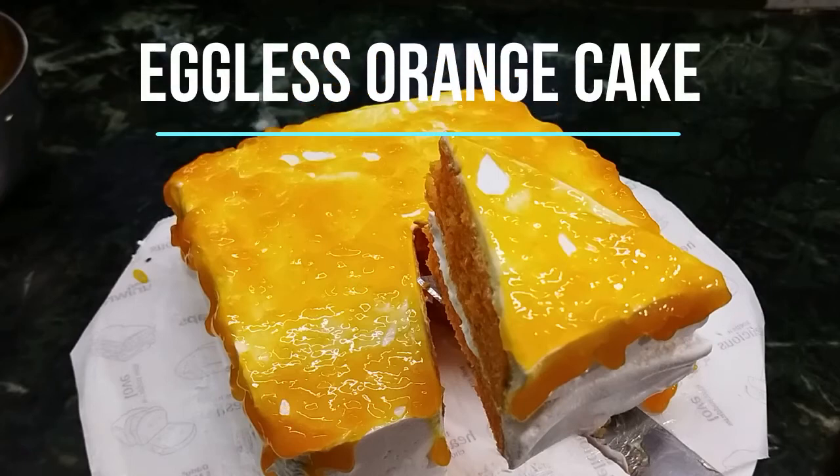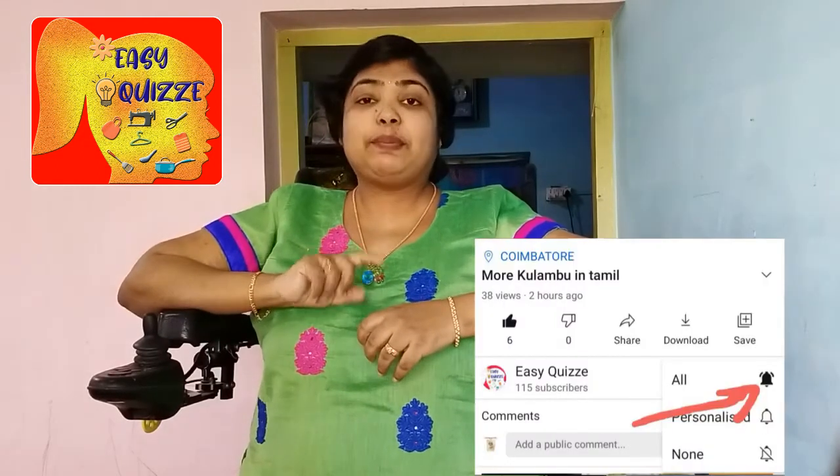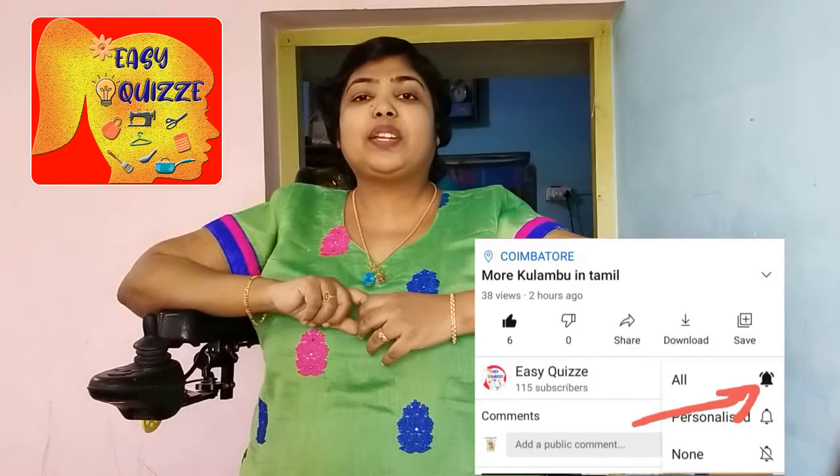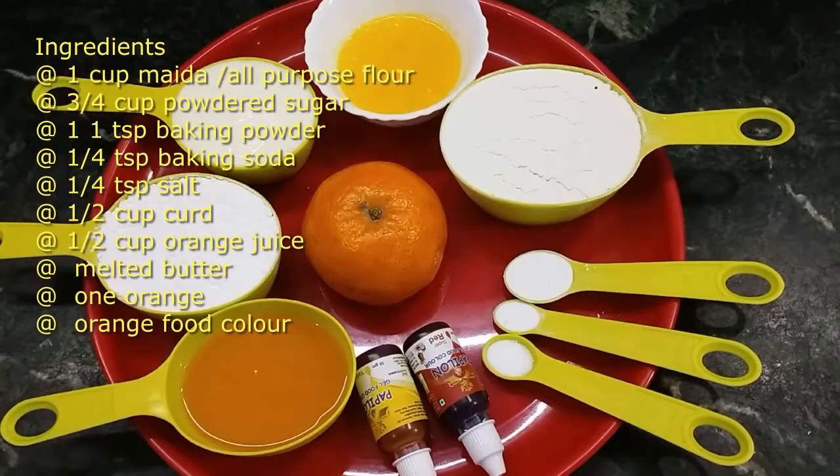Hi friends, now we are going to see Eggless Orange Cake — how can you do it? Welcome to EZQZ, I am your friend Miju. If you are watching the videos, subscribe to my channel, click the bell icon and select all options. Let me add an orange cake.